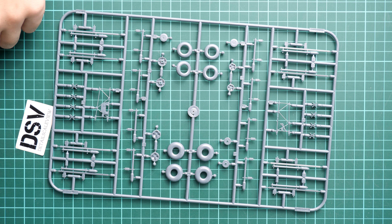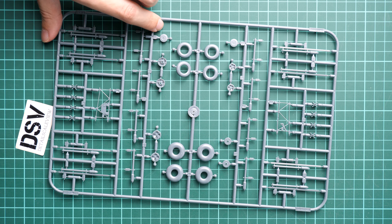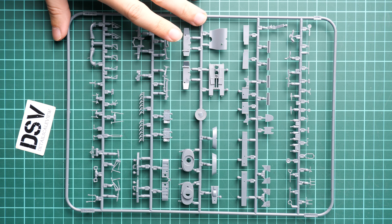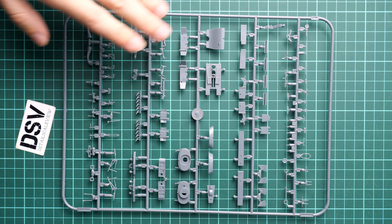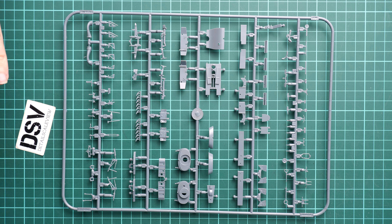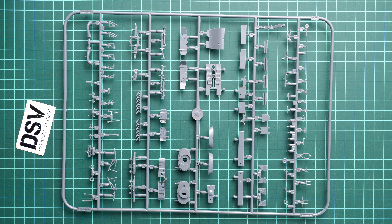You can also get resin replacement tires from Eduard for additional cost. As far as I remember there are no resin bonuses included in this kit, so you would need to purchase them separately. Also on this sprue we have cockpit walls — they are quite thin, so be careful while separating them; I'd recommend using a plastic saw. The cockpit floor is molded as a single piece, along with parts for the nose air intake, landing gear, and main wheel wells.